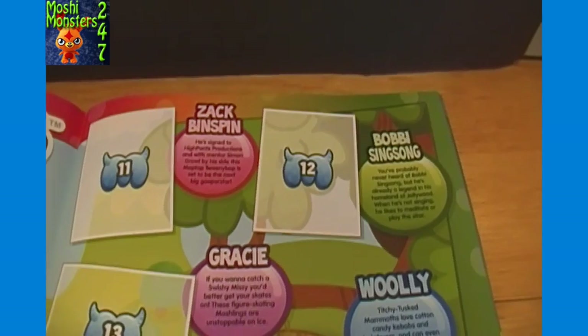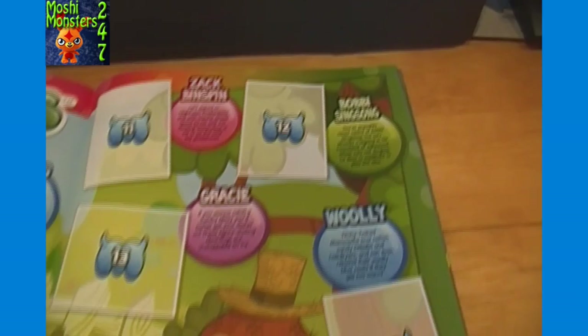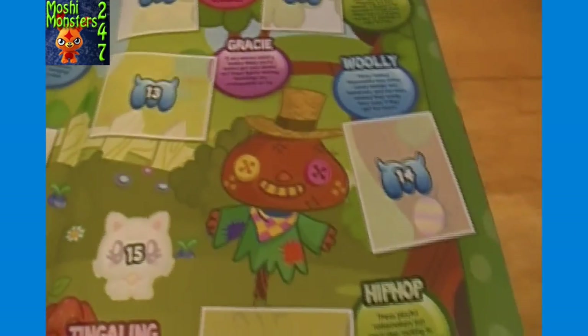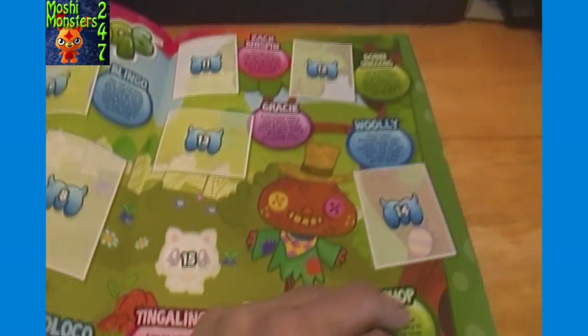A lot of these aren't necessarily really new - I thought some of these were in Series 2 of the Moshling figures. But perhaps they're new since the Series 1 sticker album came out. Some of these I haven't heard of though. So some are definitely on the new side: Zach, Binspin, Bobby, Sanson, Gracie, Wa, Wooly, Tindaline, Hip Hop. Other than Tindaline, I don't know any of those on that page.